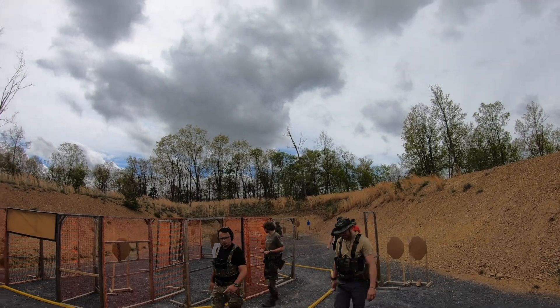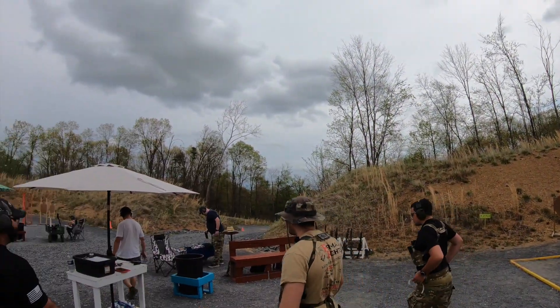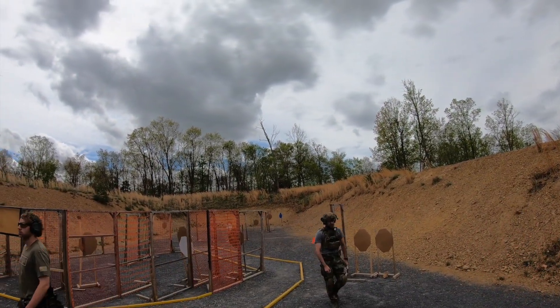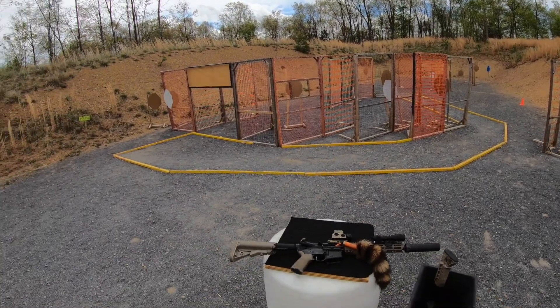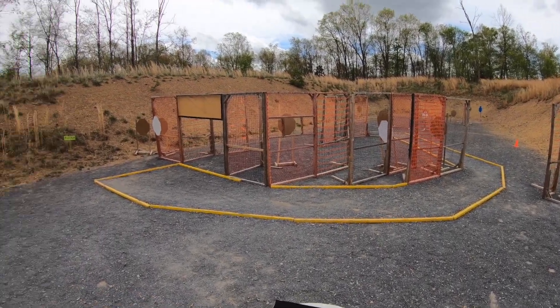Welcome to my match video for the Range Project Group International Day-Night Match hosted at Shadowhawk Defense in West Virginia. The concept behind this match is to shoot the day portion, then go cold, reset the stages, and then do it all again at night under white light or nods.